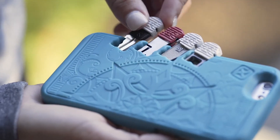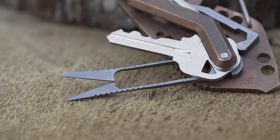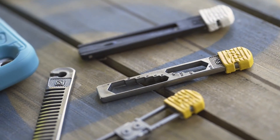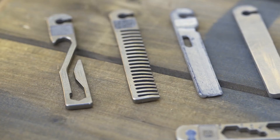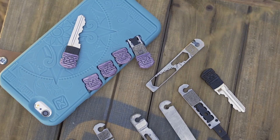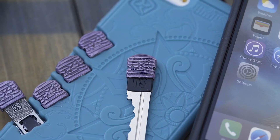Their unique design allows you to turn your phone or existing key carrier into a fully functioning multi-tool and pocket knife. Now you can take the utility that you need and leave behind the things you don't. With your support, you can take over a dozen individual Stowaway tools and phone cases from prototype to full production and get them out to you this fall. Stowaway Tools — the right tool for every job.